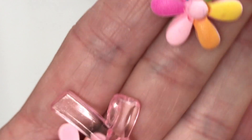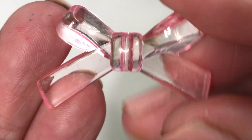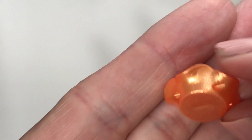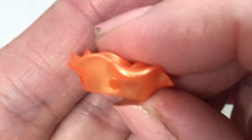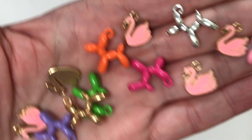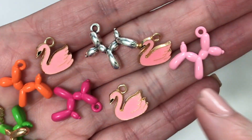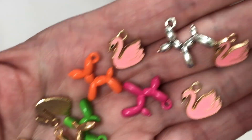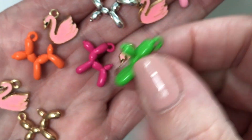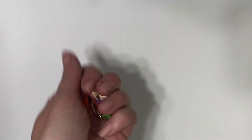We have these flower charms — amazing. And more fun bows, they are beautiful. These beautiful orange flower cabochons. They are beads. I use these as just flatbacks on my projects. Love them, love that color. She sent swan charms and these balloon animals. So sweet. These are like legit, heavy duty. Beautiful.